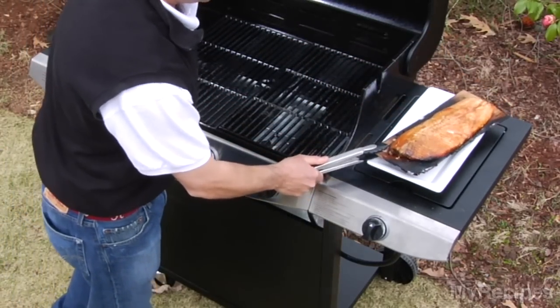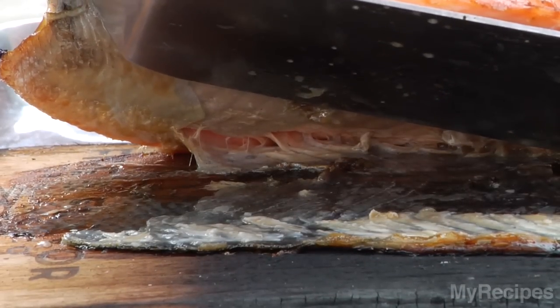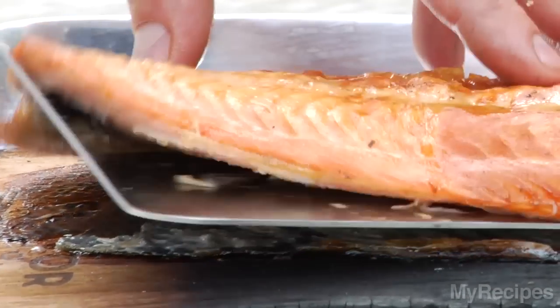When you're cooking that salmon, that skin is going to stick to the plank, so you can actually level your spatula underneath the skin and the skin will come right off.